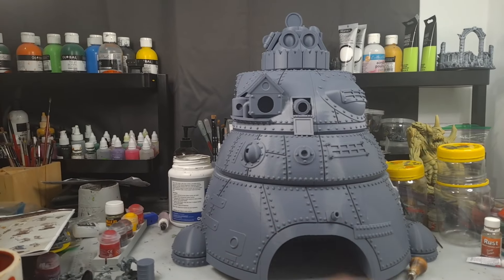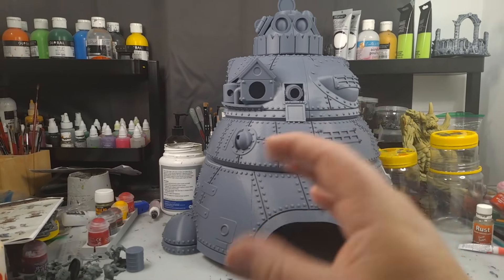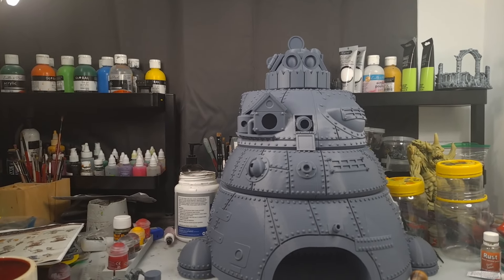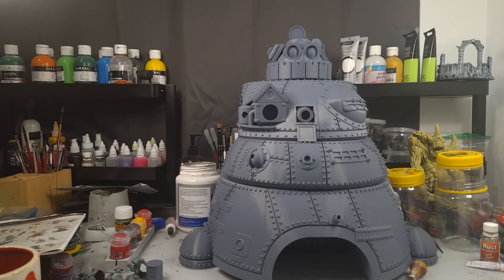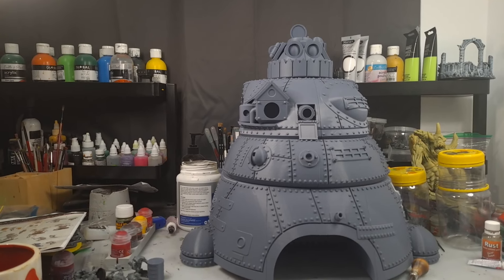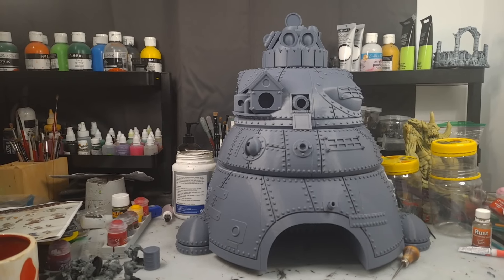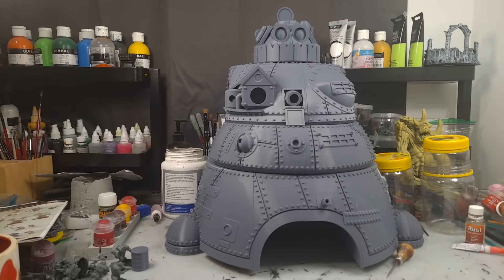Once that's done, I'll do the cannon arm and then the big mecha claw arm. The mecha claw arm is going to have to be in like three pieces because it's just so huge. I'm thinking of maybe doing an alternative arm as well — the mecha one, and maybe a chain fist or a big chopper — so I can interchange them whenever I want for variety.